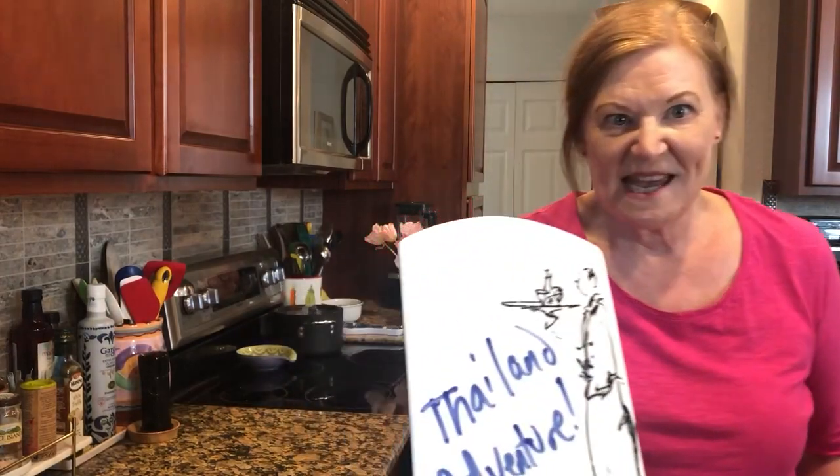I just returned from the real Thailand with food videos like you've never seen before, and I've got recipes for you, so check them out.